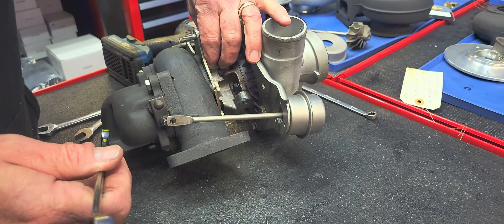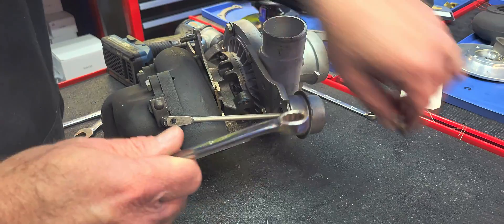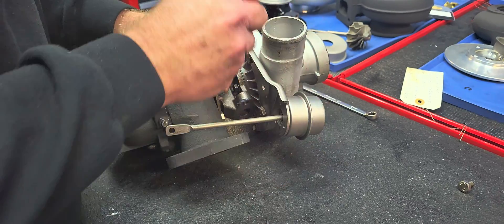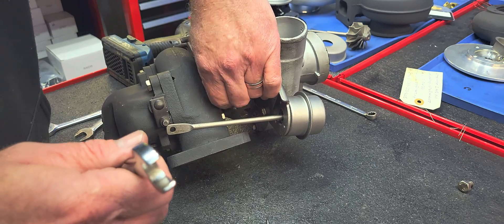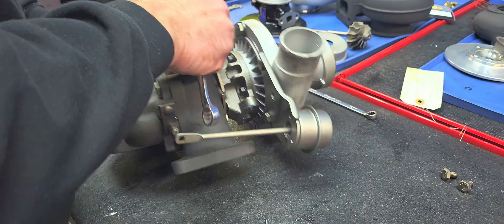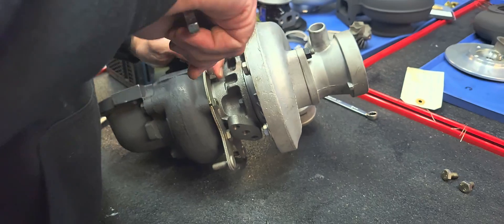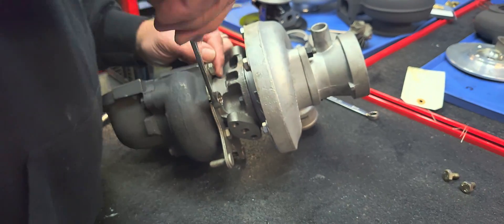I haven't really looked at it much before this video was started, so you're gonna see everything I do in real time. One of my biggest scares with Buicks is always the oiling system - these engines are old and they were notoriously not a very clean engine. They weren't turbo friendly from day one. The Buick V6 has probably the worst oiling system of any mass-produced engine.